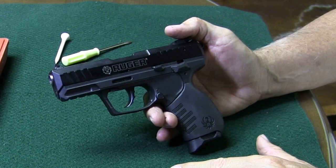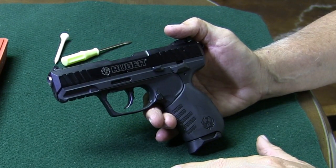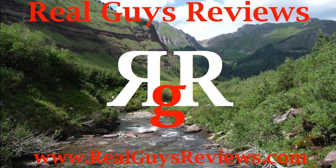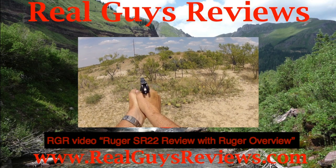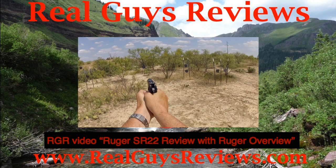Thanks y'all for viewing our videos. We really appreciate it and hope to see you around at Real Guys Reviews. If you have a chance, you might want to check out our RGR video — SR-22 Review and Ruger Overview.